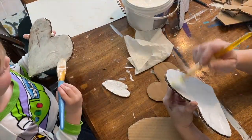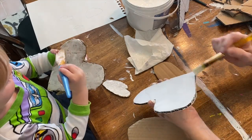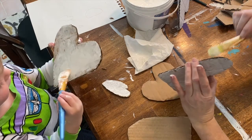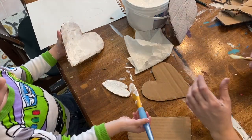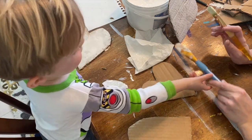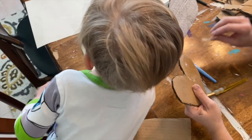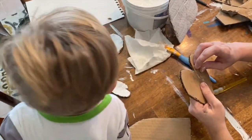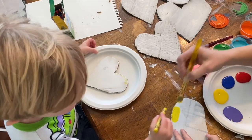When me and Papa can come to my house some more, they'll like my heart. I want you to do the rest because I need to wash my hands. Oh, we're both making yellow!